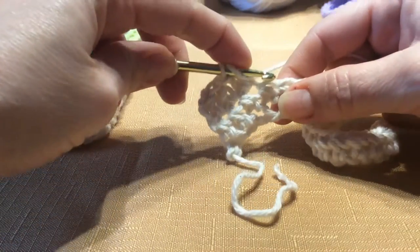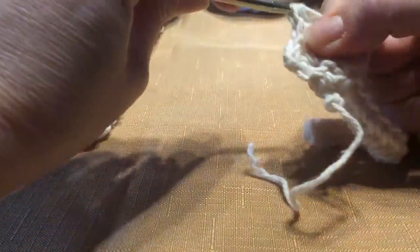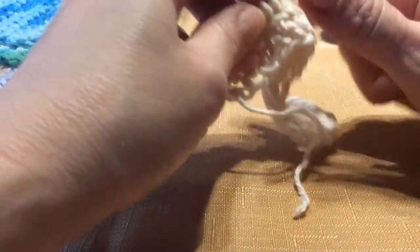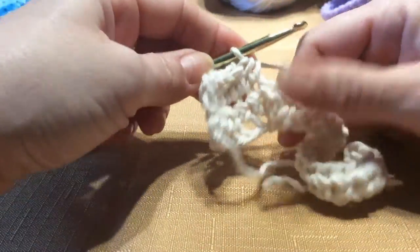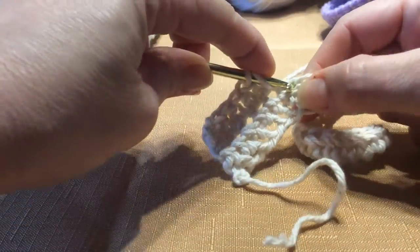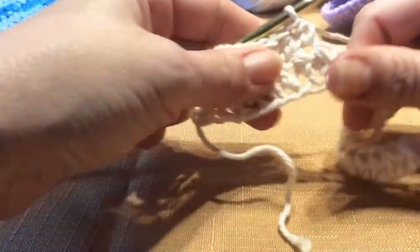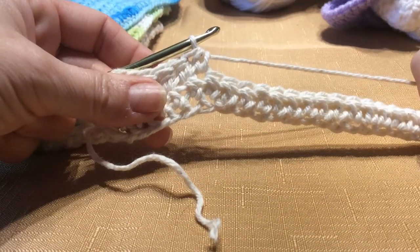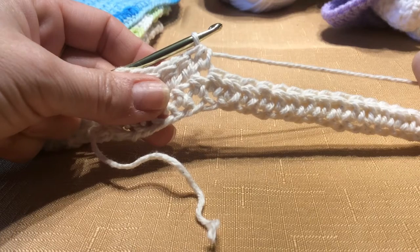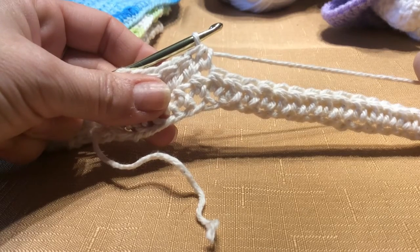Wrap around, go into this chain — see the two loops at the top? Pull through, wrap around, and pull through. Work your way all the way to the end. Chain two, turn your work, and start over. You're going to do this for 16 rows. You could go more if you want them to be wider, but I like 16 rows.